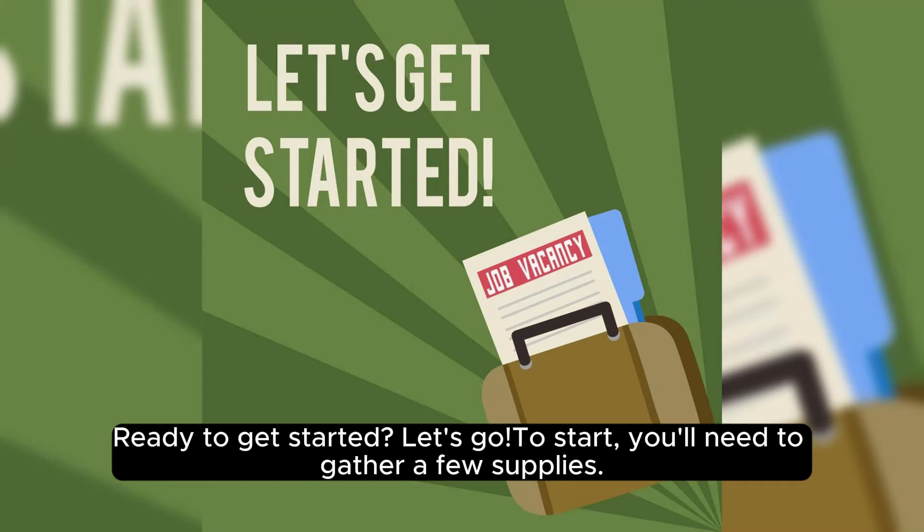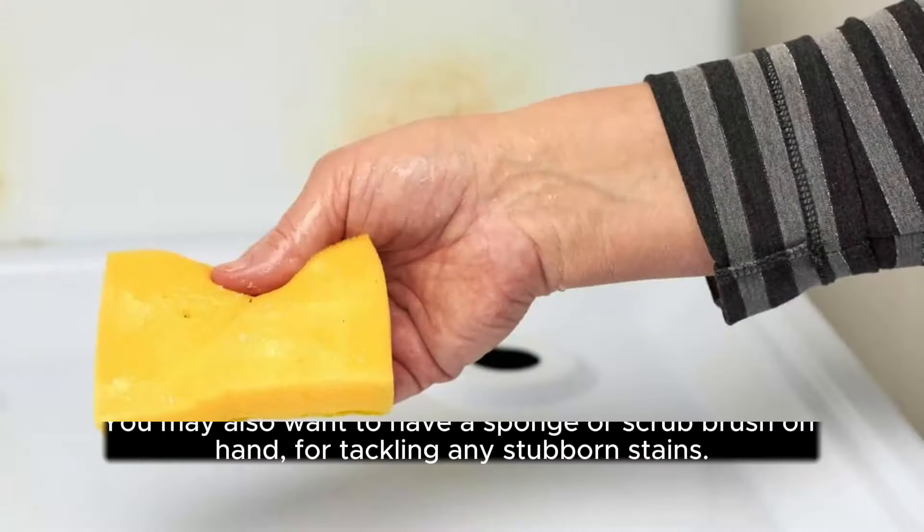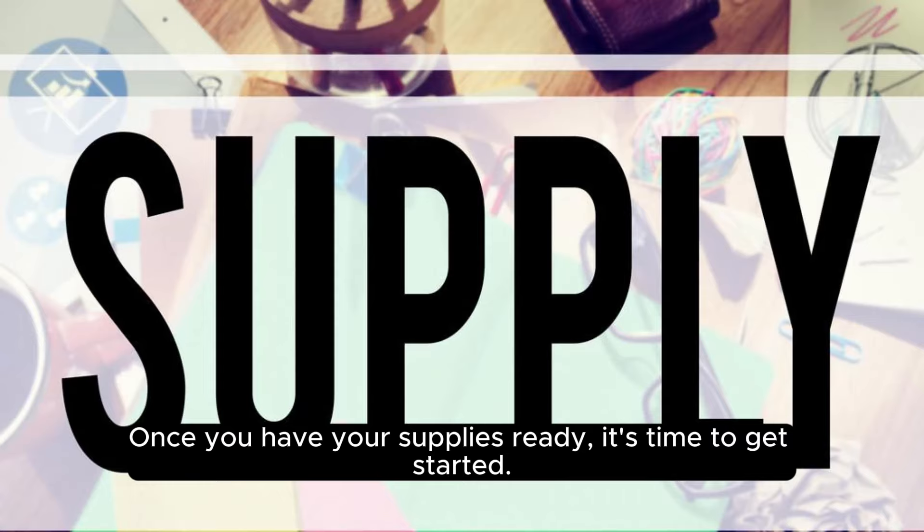You'll need to gather a few supplies. You'll need a mop, a bucket, water, and a tile-safe cleaner. You may also want to have a sponge or a scrub brush on hand for tackling any stubborn stains. Once you have your supplies ready, it's time to get started.